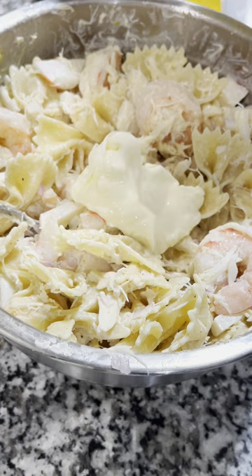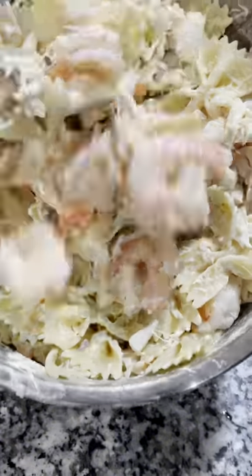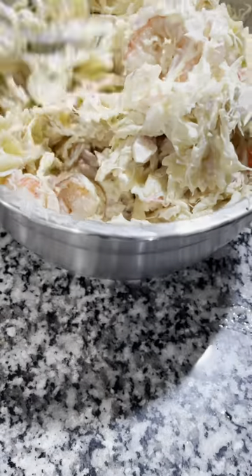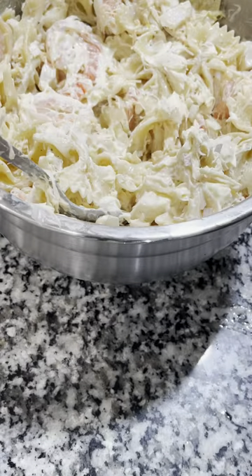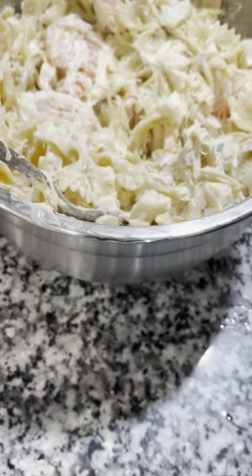Now you're going to see my first adjustment. Pasta absorbs, so you're always going to have to add a little mayo when you're making a cold pasta dish. That's normal — be prepared for that. And also anticipate the longer it sits, the more it's going to absorb, so you might want to go a touch over.